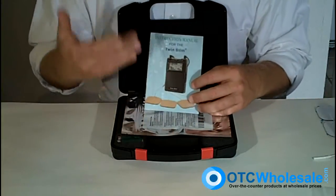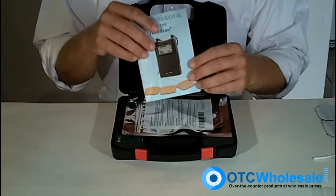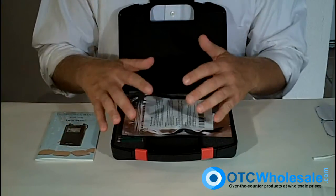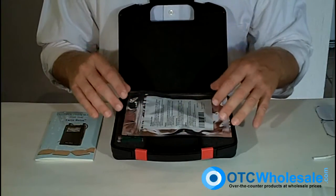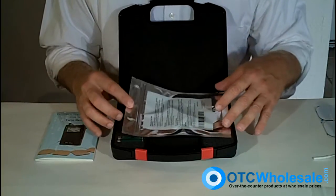The Twin Stim comes with a comprehensive 40-page manual — very easy read, in very clear English. It's also supported by a distributor here in America that supports its warranties and product. Here at OTC Wholesale, we have some of the best prices on Twin Stims in the marketplace as well.